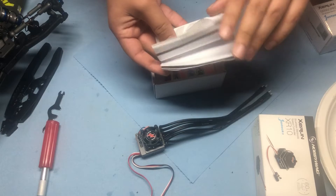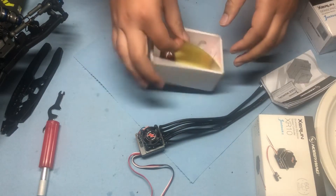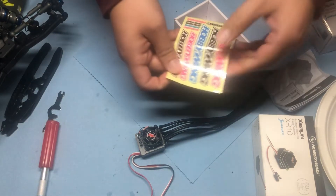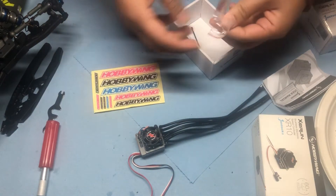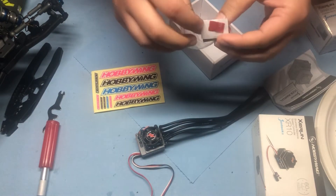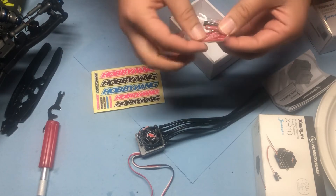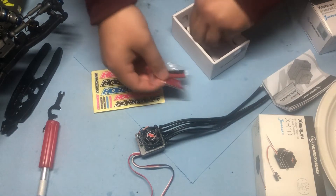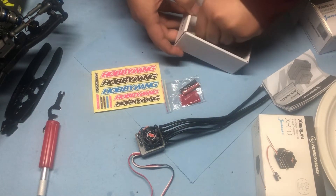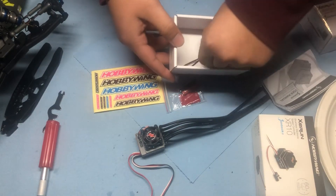It comes with a manual, some nice colored Hobbywing stickers in different sizes. I was not expecting them to include double-sided tape and some heat shrink, and it looks like two zip ties in the box as well.